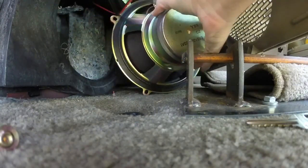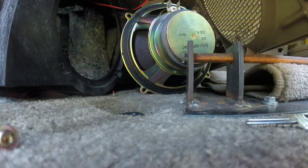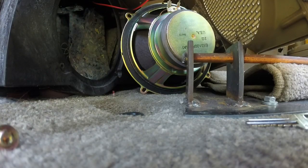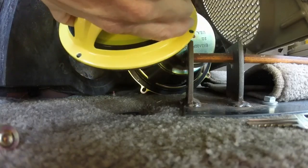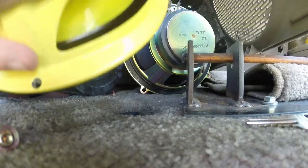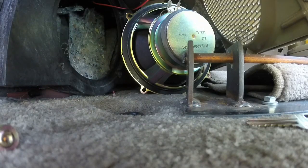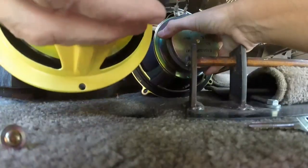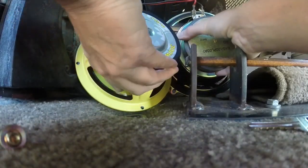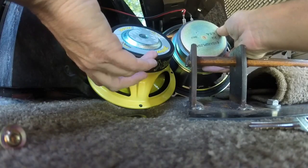Now let me get the new one. You know what? They don't look the same size — not at all, not even close. And it said on Amazon that this would fit the rear cargo speaker, not the door, but this one right here — and it doesn't fit.